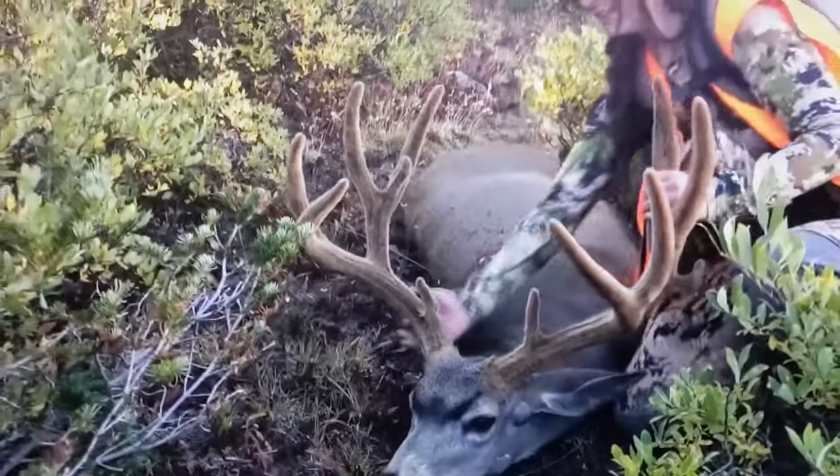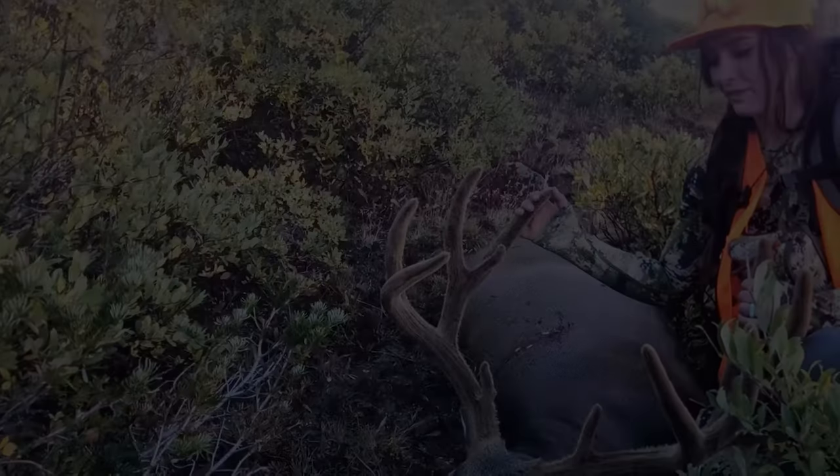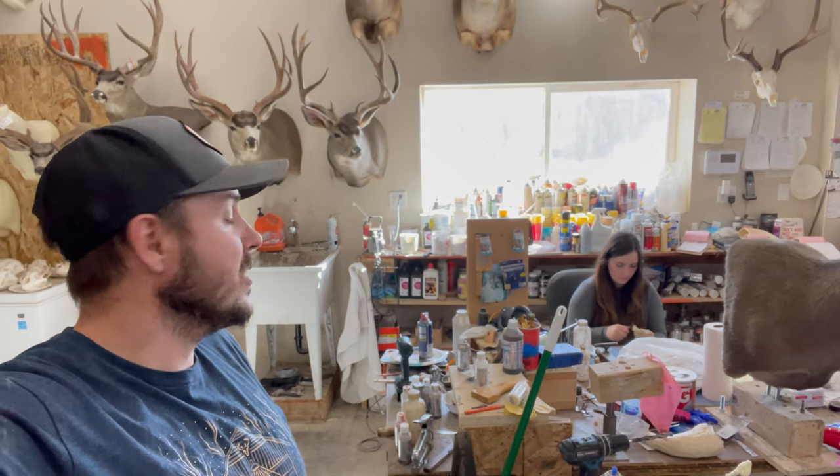Sometimes it just happens for us. We're gonna vlog this and show you guys the process. This is actually something I grew up doing — my dad's been a taxidermist my whole life. Nicole is shaving the cape and getting that ready for this mount.